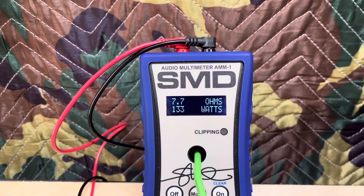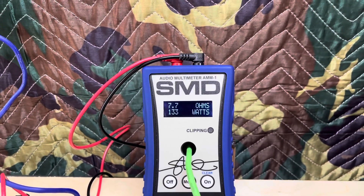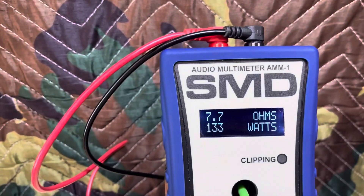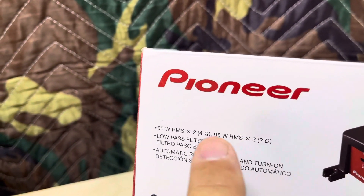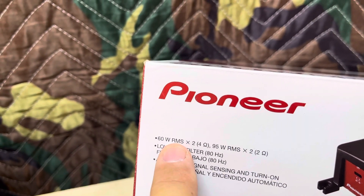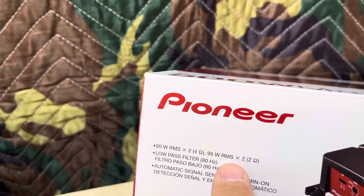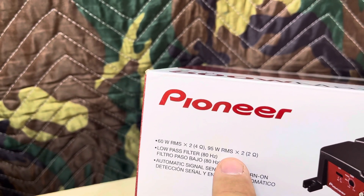All right, 133 watts — and that ended up showing 7.7 ohms. I've got it on an 8 ohm resistor, but hey, that's overrated power for this first test. Check out my other video. We're about to do this test where I'm going to have it hooked up at 4 ohms mono bridged.